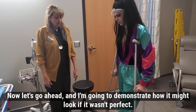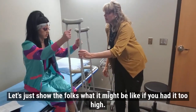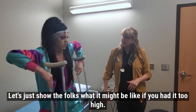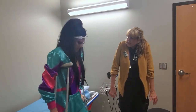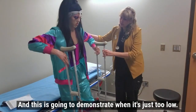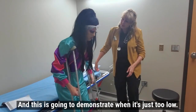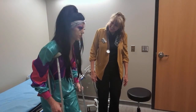I'm going to demonstrate how it might look if it wasn't a perfect fit. If the crutches are too high, it feels like a bunch of pole vaults. And this will demonstrate when they're just too low — you feel like the hunchback. Yes, exactly.